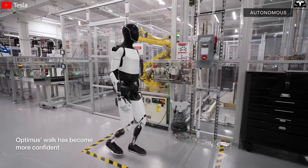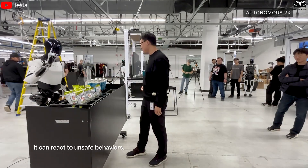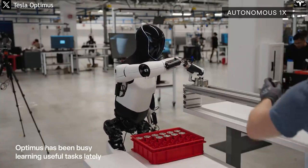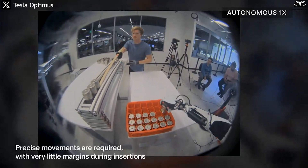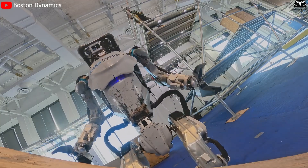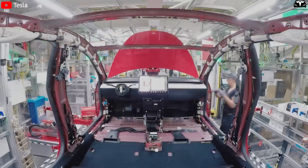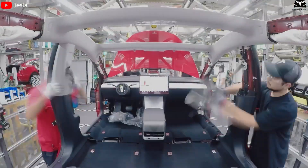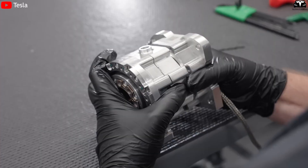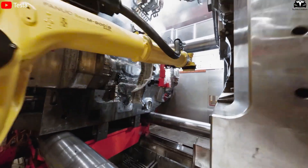In earlier versions, exposed actuators gave the impression of a test prototype. In V3, Tesla has encased most actuators within protective covers, giving the robot a seamless appearance while also improving resistance to dust and impacts. This makes movements more stable and precise, especially in delicate tasks such as picking up small components on an assembly line or arranging goods in a warehouse. Tesla has also applied its automotive manufacturing philosophy to robots — the joints and actuators of Optimus V3 appear to have been developed as quick-swap modules, allowing entire modules to be replaced when faults occur instead of dismantling an entire arm or leg.